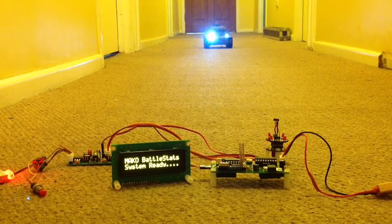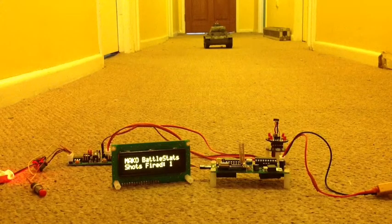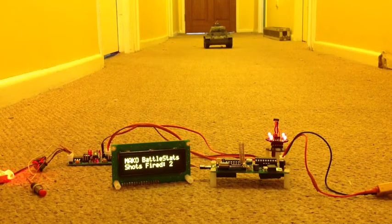I'm just going to turn those headlights off because they are a little bit bright. Every time something happens to your tank, it will send some information wirelessly to the Remora system and it will update your display. So let's fire. As you can see, we've fired and immediately shots fired: one, two, three shots fired.